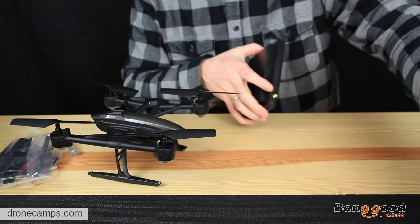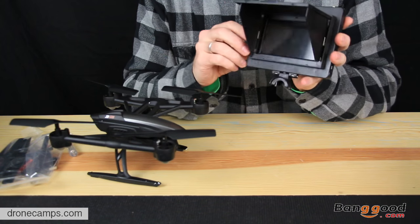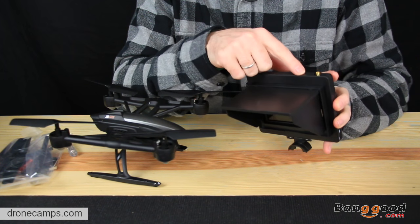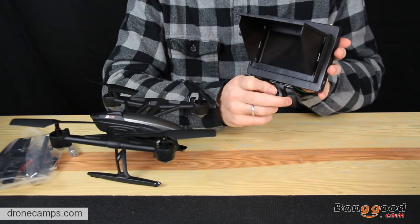This is the 5.8 GHz video monitor. It flips open and opens up there. There's an antenna slot on the very top, so it does include a stick-style antenna. It looks like a pretty nice monitor, and that's going to mount right to the bottom of the transmitter.